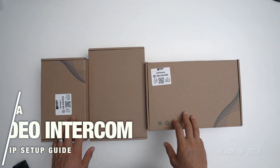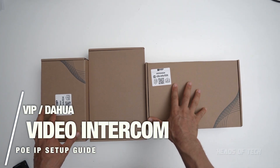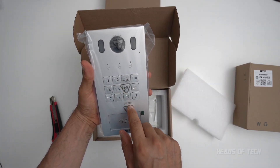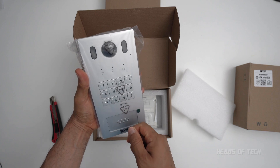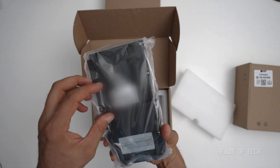Welcome to the show — today we're checking out VIP Vision, which is the Dahua-based intercom system. Here we have the outdoor station; this one has a numpad so if you get locked out you can type in the code. It also has a card reader with RFID so you can scan fobs, and it has a monitor and lights. This is a very advanced unit.